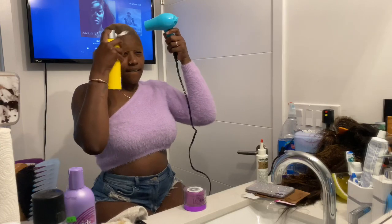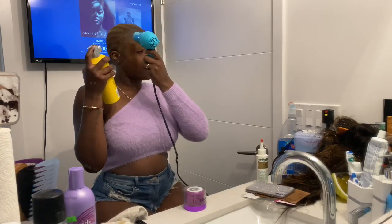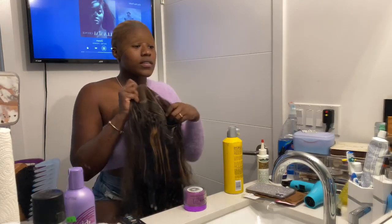I went ahead and put another layer over it, and another layer. And as you know, you always gotta sniff the wig to make sure it smells right before you apply it on your head.